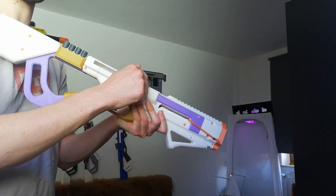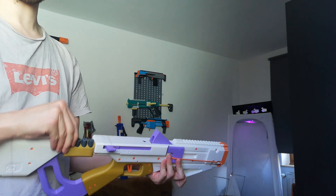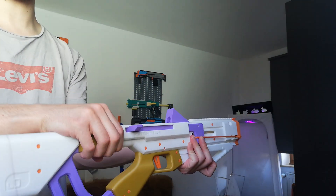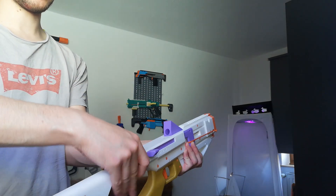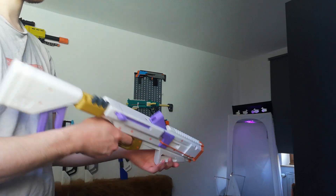In the beginning it was a single-shot breech loader. When you prime it, this breech here opens, which allows you to take one dart out of the dart storage I added. The dart storage is a clip so you can take it off and put it back on the other way, or just don't use it at all.